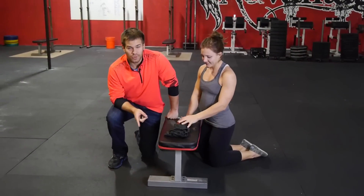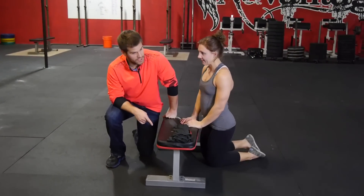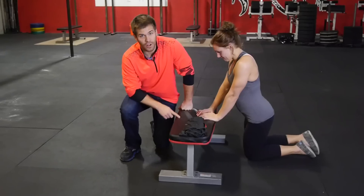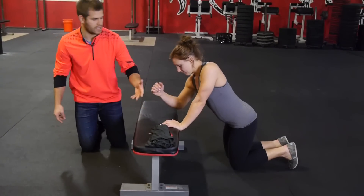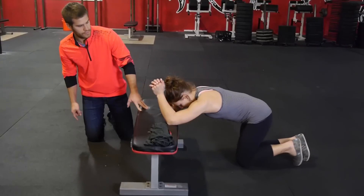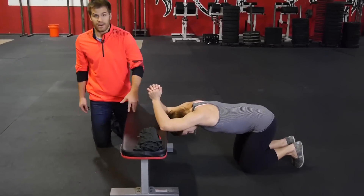The first thing we're going to do for at-home shoulder mobility is the prayer stretch, which you've seen before. Now you're going to see why it's actually called the prayer stretch. We're going to do this on a bench, a chair, the side of your bed — whatever works for you. Kind of looks like we're praying.